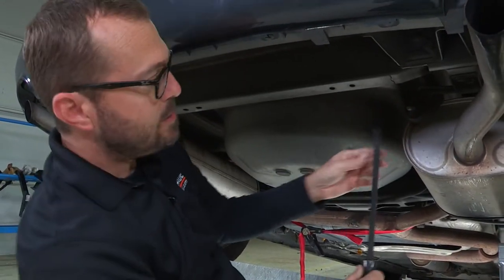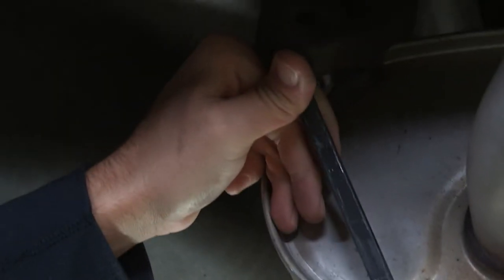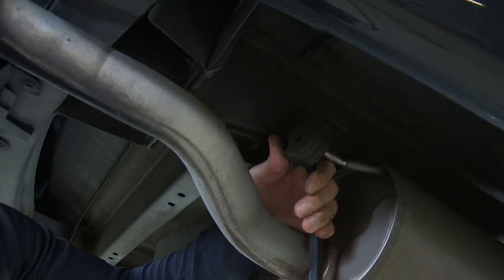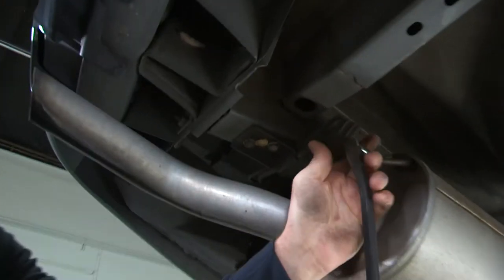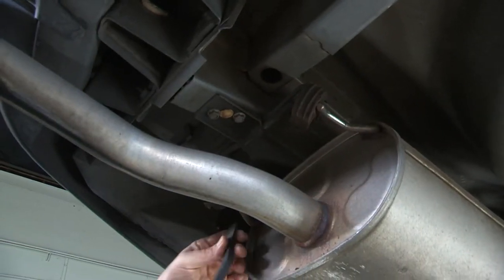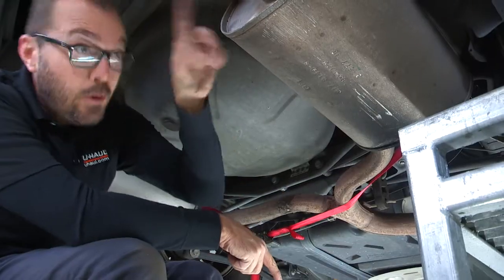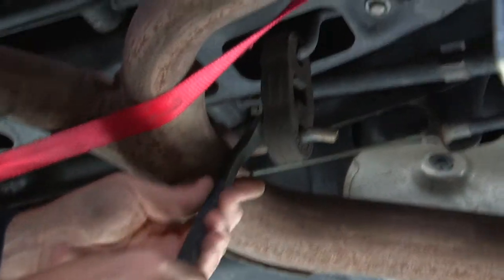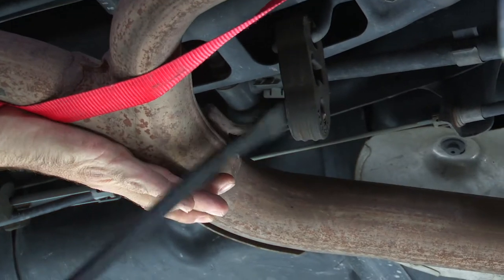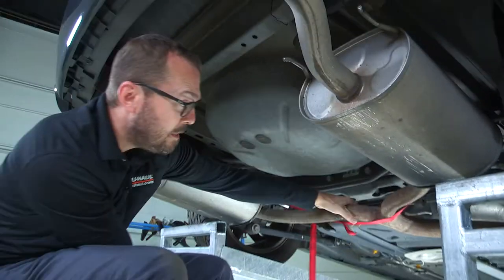I'm going to remove the rubber exhaust hangers using a long pry bar. With the four exhaust hangers off of our mufflers, there's one more to do, and that's right here in front of this junction. Now our exhaust is loose and hanging from that support strap.